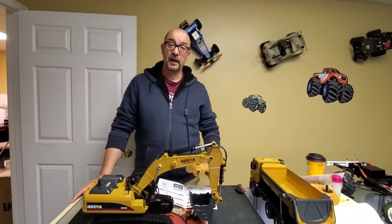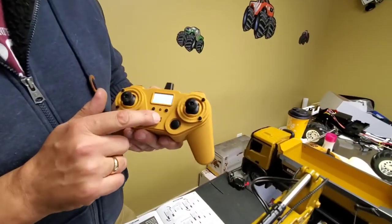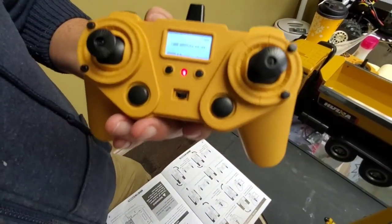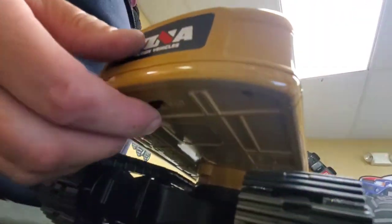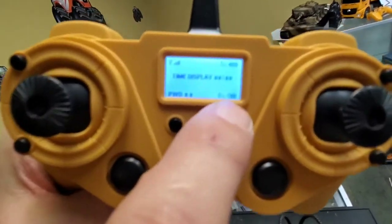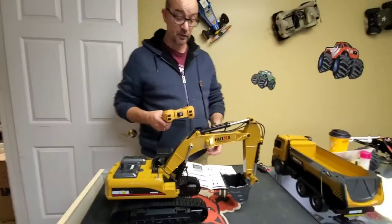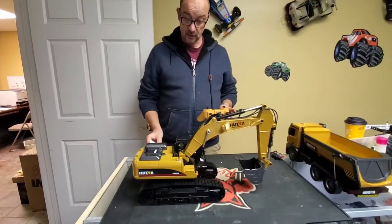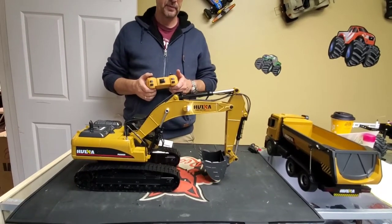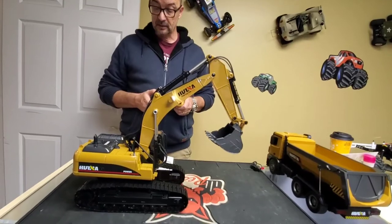We're back with the excavator. We've put batteries in the remote — let's turn it on. The little display comes on showing the run time and the transmitter battery level. Let's turn on the excavator with the switch underneath. The lights and sound come on, and it telemeters the battery voltage of the excavator to the remote — that's really cool. Let's see what this thing can do. Starting with the big arm: up and down.